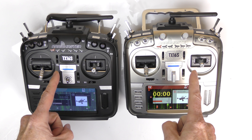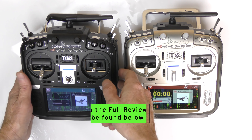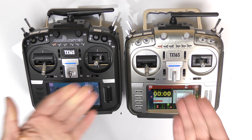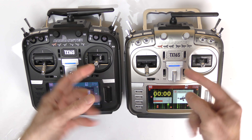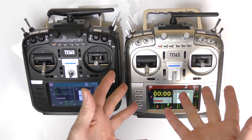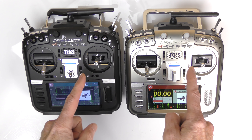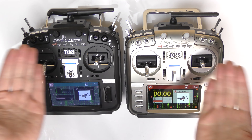I hope you enjoyed this video. If you have questions on these radios, post them below. I'll put a link below to my full review of the TX16S. Links are below for where to buy the old version and the new version. You can configure the new one any way you want — red, silver, gold, black, all sorts of colors. Please give it a thumbs up and I'll catch you in future videos.